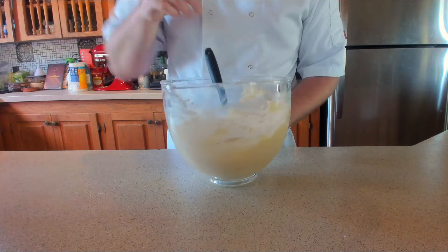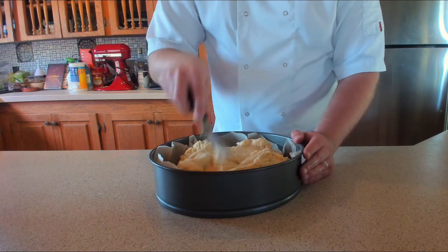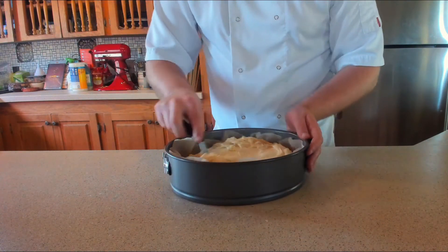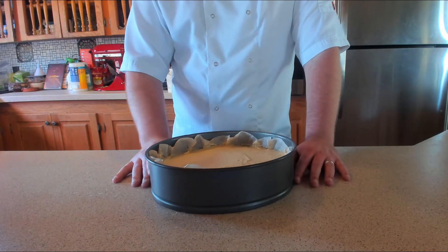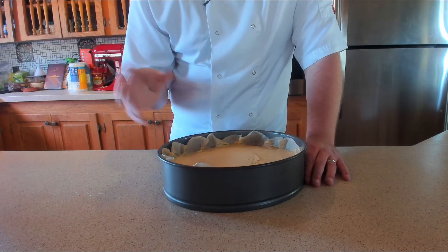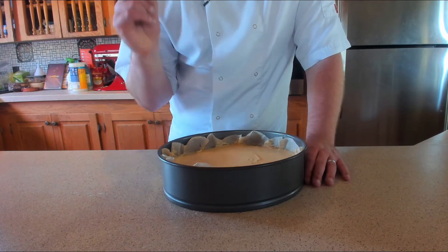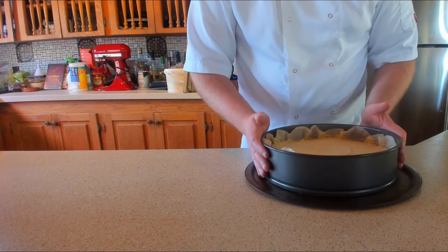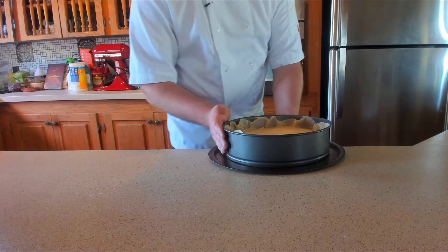Pop the batter straight into the cake tin, then use a small offset spatula to spread it out nice and smooth and evenly. Once smooth, it's ready for the oven — this is going to take about 40 to 50 minutes. If it's coloring too quickly on top, turn it down to about 300 Fahrenheit, which is about 160 Celsius. Pop it onto a tray just in case of any leakage, then straight into the oven.